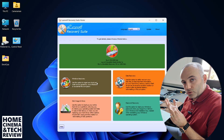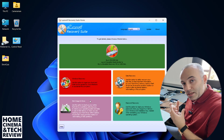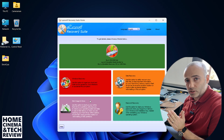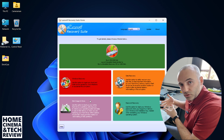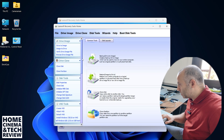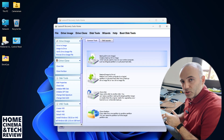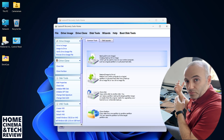We can create a bootable USB thumb drive so we can start up our drive. Just in case you have an image backup, we can reinstall that image to our internal drive. On the left bottom there's disk image and clone options. 'Backup drive to image' means we convert a full hard drive into an image file — that works if you have a bigger external drive and want to restore from it.